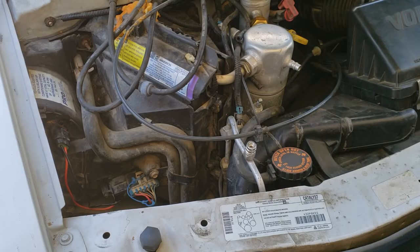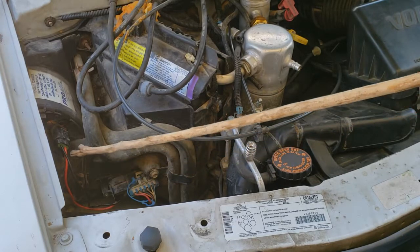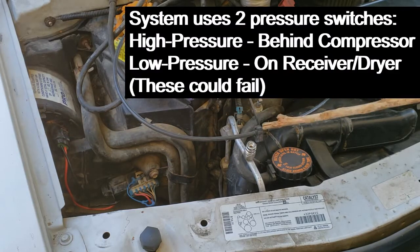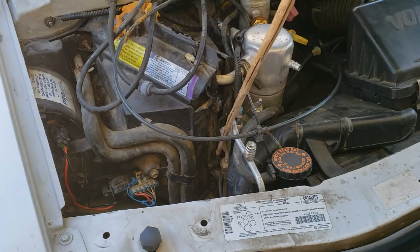Here we have removed the coolant recovery tank and we can clearly see the blower motor relay and resistor pack. Right next to the left is the actual blower motor. And this high-pressure line — your orifice tube is right there.